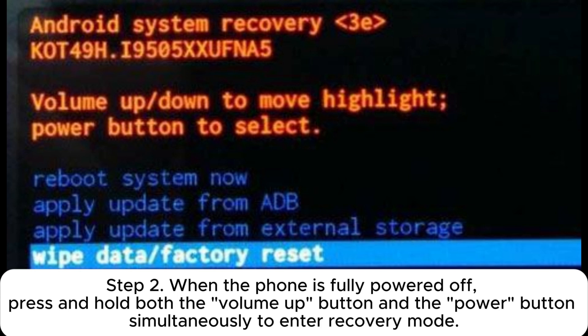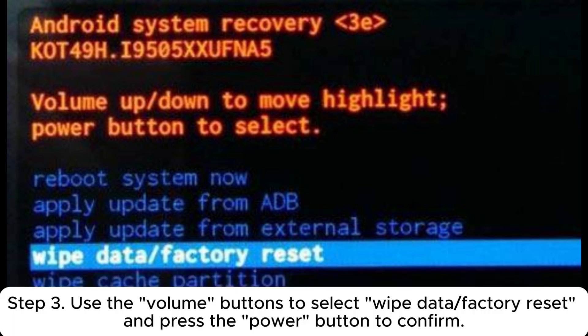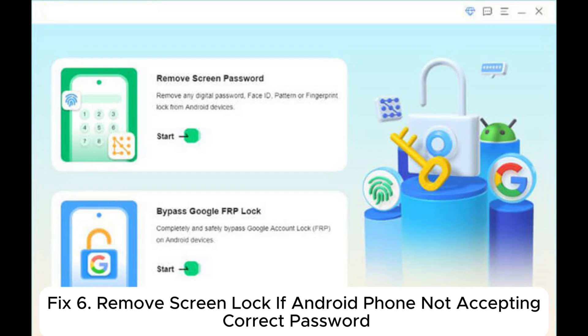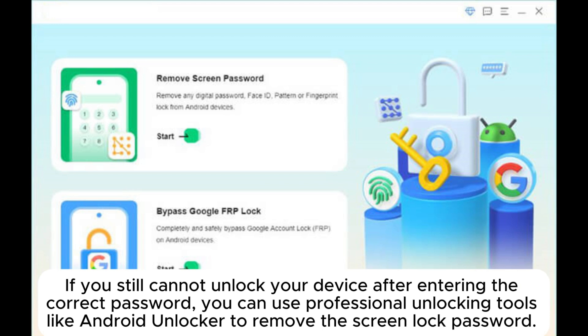Step 1: Press and hold the power button, then select the power off option to turn off the device. Step 2: When the phone is fully powered off, press and hold both the volume up button and the power button simultaneously to enter recovery mode. Step 3: Use the volume buttons to select 'Wipe data' or 'Factory reset' and press the power button to confirm. Step 4: Wait for the reset process to complete and the device will automatically restart.